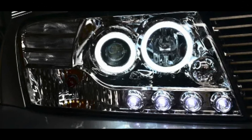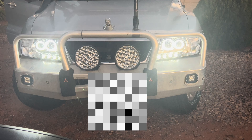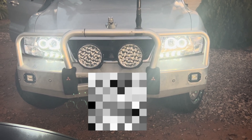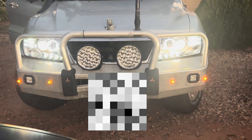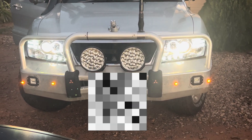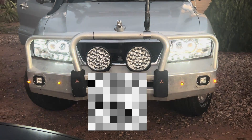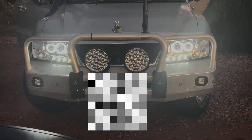G'day folks, quick video on how I installed these headlights into my Pajero so that when you turn the ignition on, the halos and DRLs light up. When you go to low beam or put your parkers on, the lights self-dim so that they meet requirements a bit better. Of course, when you turn them off they go bright again.